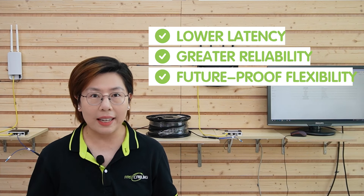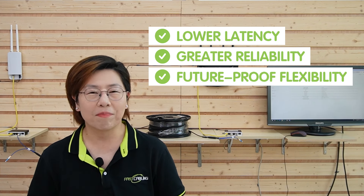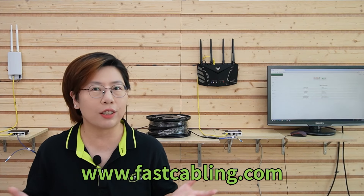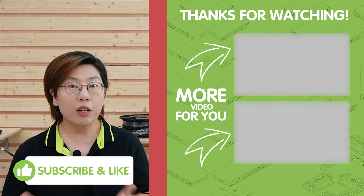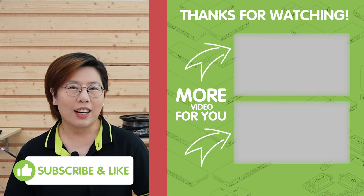So there you have it — a complete guide to installing 2.5G network devices with 10G fiber connectivity. By upgrading your network with this 10G fiber media converter kit, you're setting yourself up for lower latency, greater reliability, and future-proof flexibility. Whether you're a gamer, running a home office, or simply want to push your network to the next level, this upgrade is the perfect solution. Thank you very much for joining us at FastCabling. If you have any questions, feel free to drop them in the comment section below, and I'll see you in the next video.